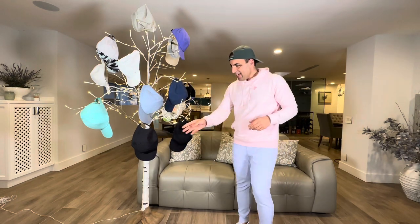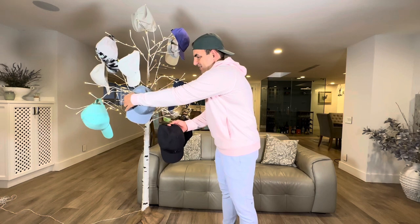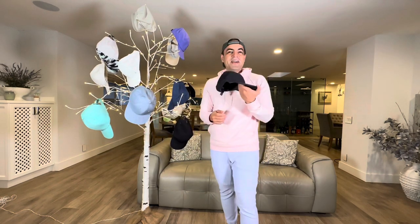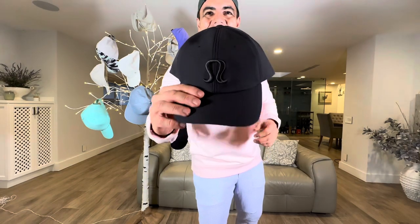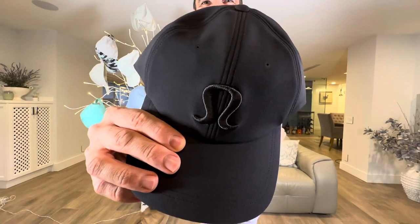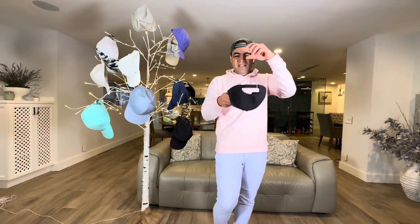I also have another Days Shade Ball Cap Logo in color black. You can see the logo right there — the Days Shade Ball Cap in black.